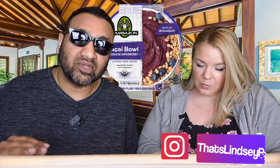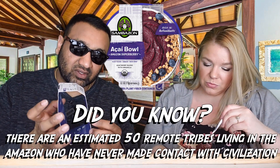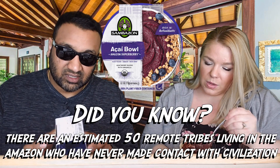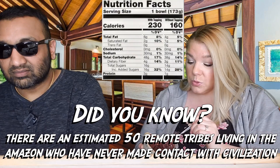You can thaw this for about an hour at room temperature or 10 to 15 seconds in the microwave. If you're new to our channel, we review everyday grocery items so before you spend your hard-earned money, let us tell you if it's worth it. Inside the bowl it tells you how to mix everything — the instructions are there.